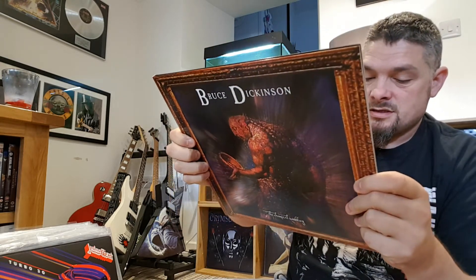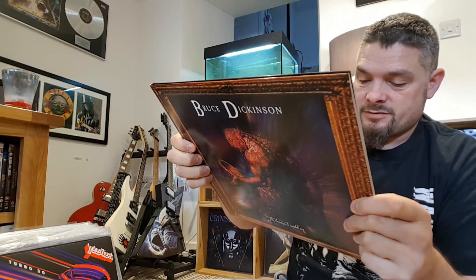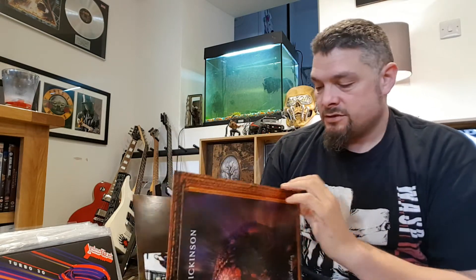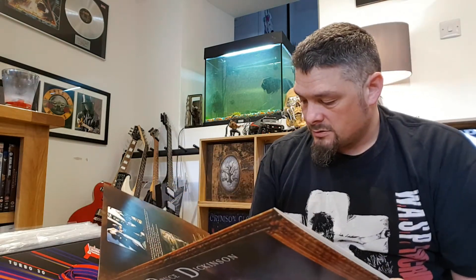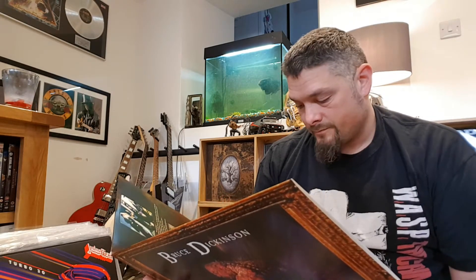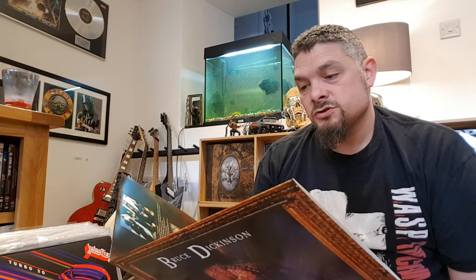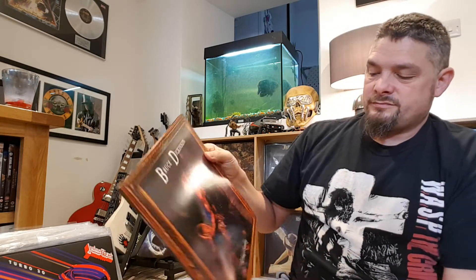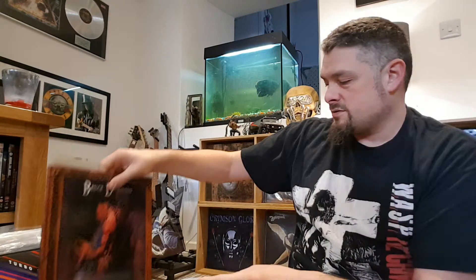That was released — this is a 2017 edition. I can't think when the album was originally released, it doesn't say it on there. I think it was 1998 maybe, I'm not sure. I'd have to check. Bit of a weird cover as well.